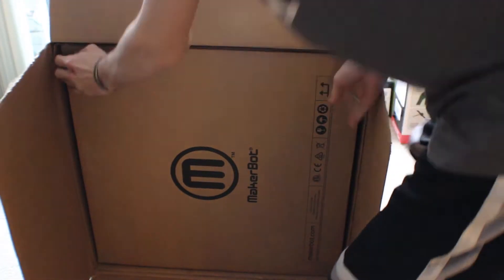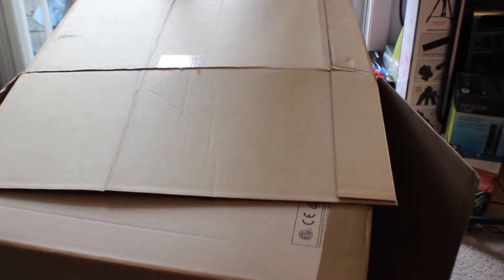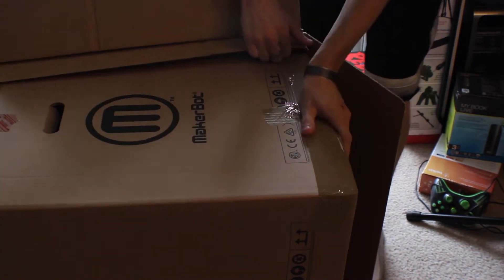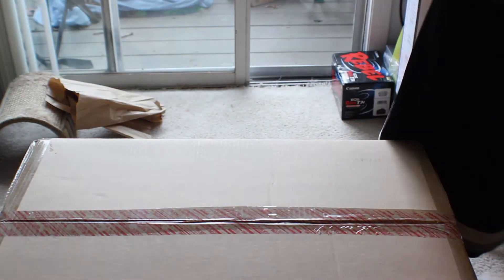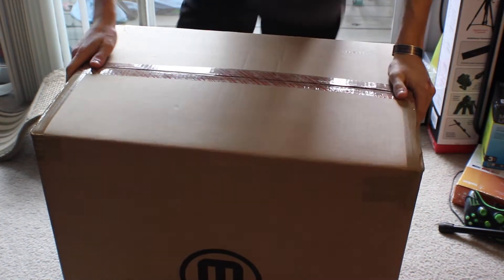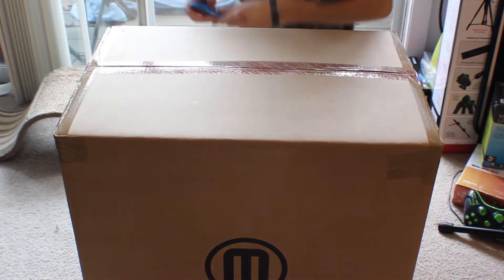Time to yank her out here. What the hell's happening to the bottom of the box? They taped it in some weird way — there we go. I'll get this first box out of the way. Alright, so I lied — the real box is here, and it's kind of interesting, so let's go.